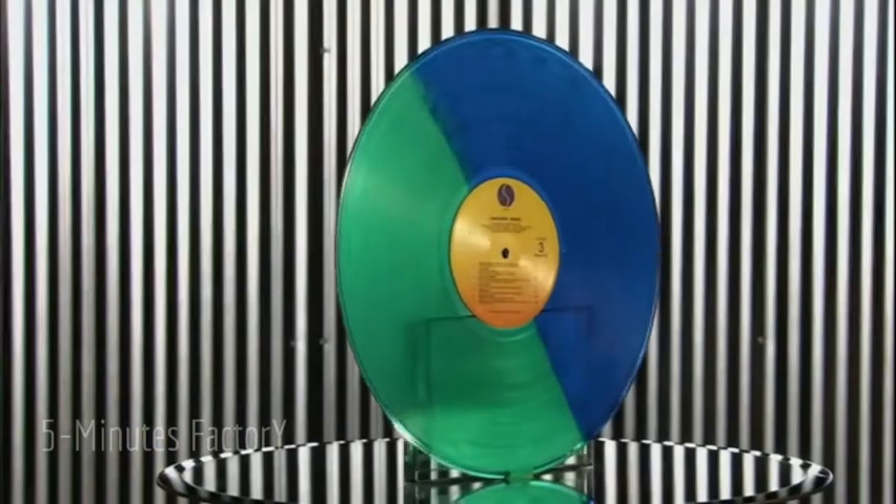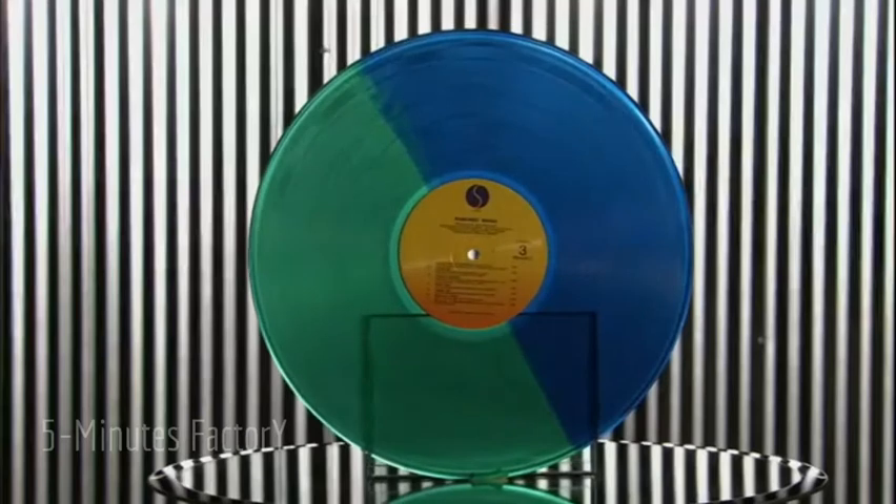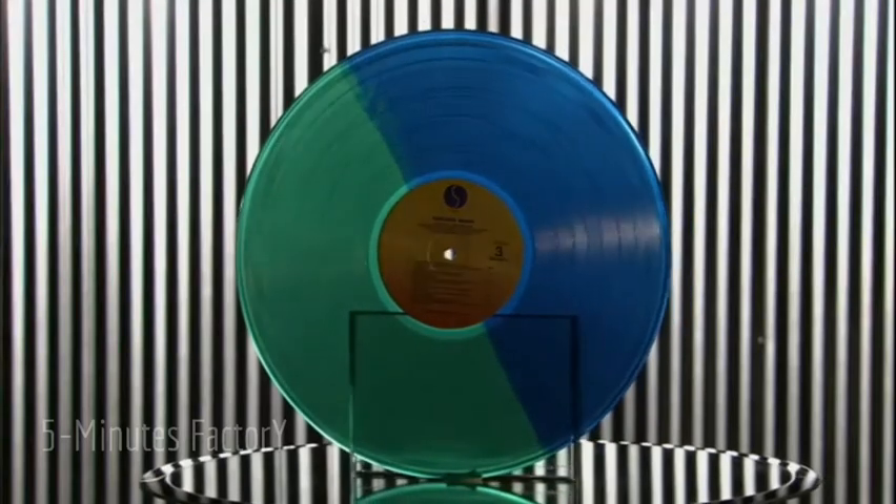So how do they press the same groove into thousands of records and make sure each one creates a true reproduction of the original recording?